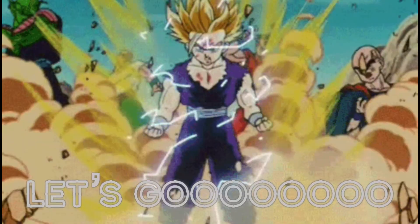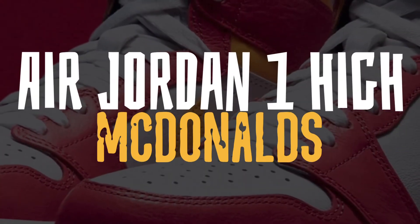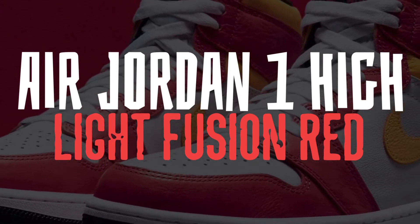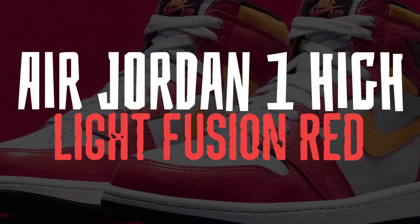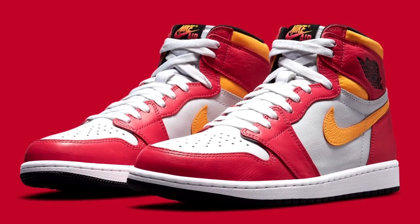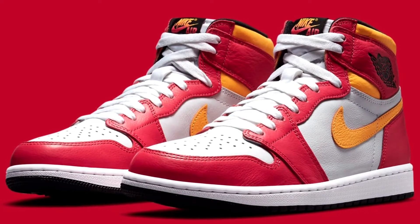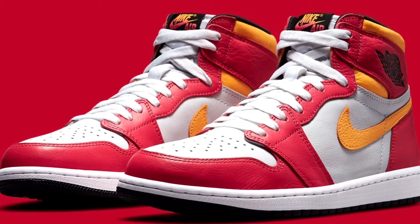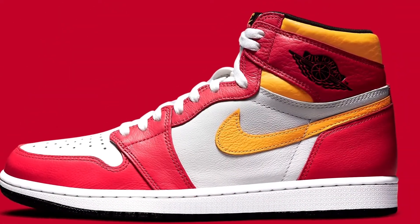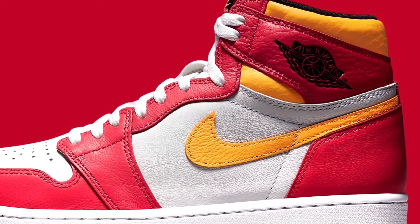Today we'll be taking a look at the Air Jordan 1 High OG — I'm just joking, it's the Light Fusion Reds. This is a really nice sneaker and I'm really looking forward to them. At first glance you can see why I call it the McDonald's ones — the colorway is very reminiscent of McDonald's with the red and yellow. This is actually a laser orange and a light red fusion, which looks really clean together with the white. The white really makes the colors pop and be very vibrant. I also have a white midsole with the black outsole.